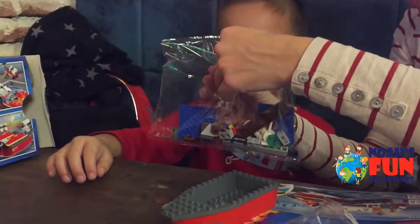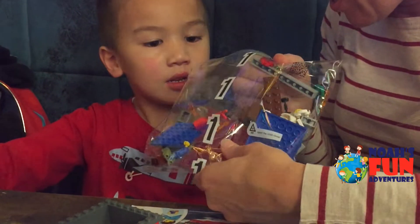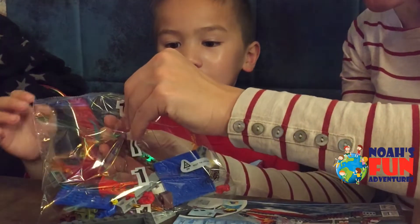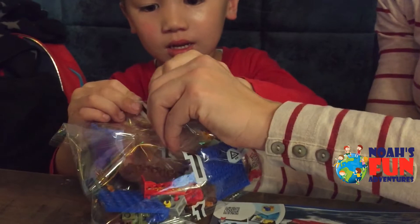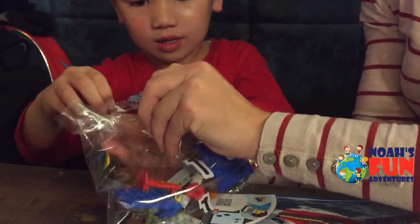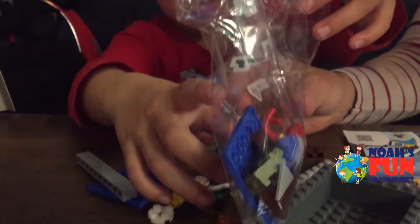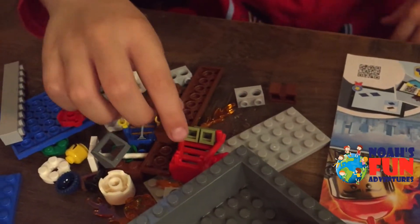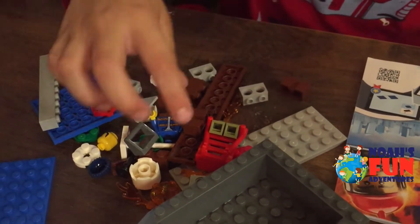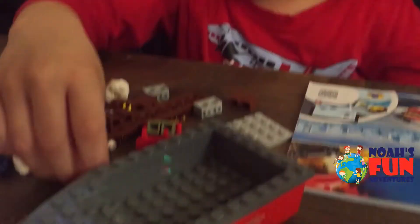Okay, open number one. Can we open it? Okay, one, two, three — let's do it together. One, two, three! Look at that — there's a lot of fire! Look at that! Mommy, look at all the wings coming out!